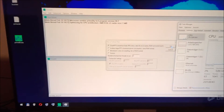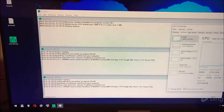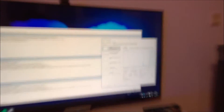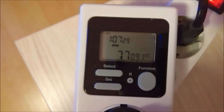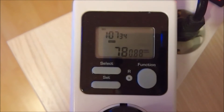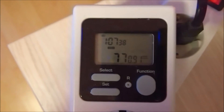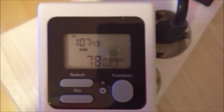I'll use Prime95. Alright, the test has started. CPU load should skyrocket — yep, 100%. Let's see: 76, 77, 75, 78, 80, 80. Safe to say it won't go much higher.